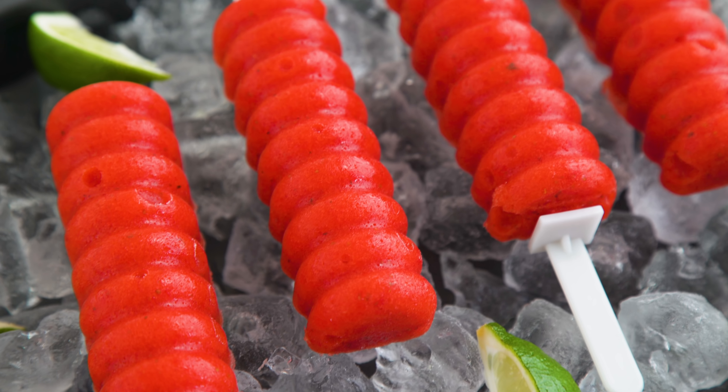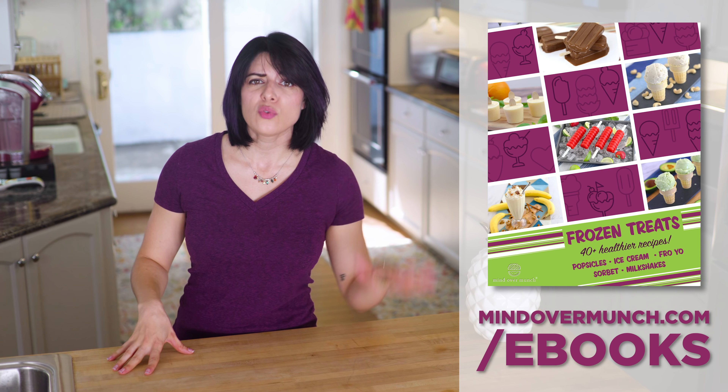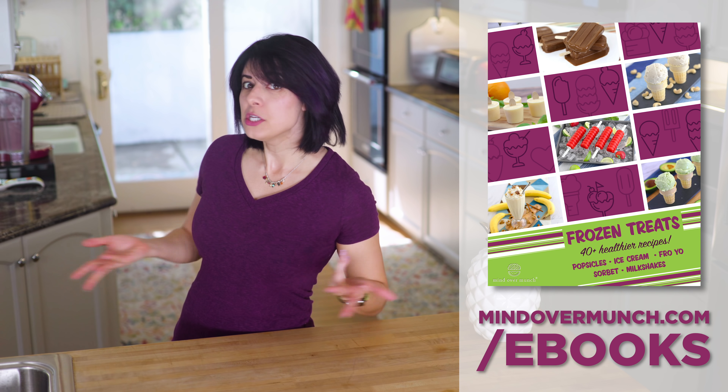Most of the work is already done, right? Also, for those fans of summer treats, I have a new ebook with over 40 popsicle, ice cream, sorbets, and fro-yo recipes. It's available right now at mindovermunch.com/ebooks. Discount to come at the end!